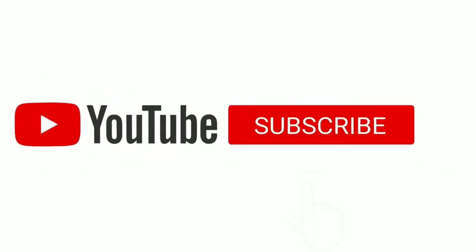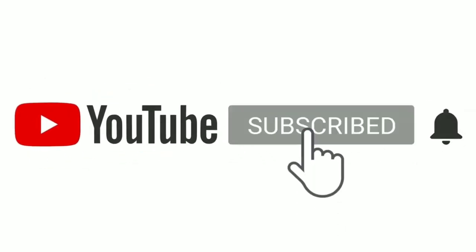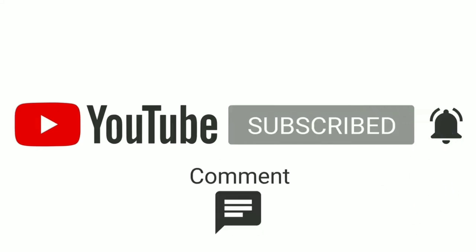So guys, if you like this video, please like, comment, share and support. I will see you in the next video. Bye bye.